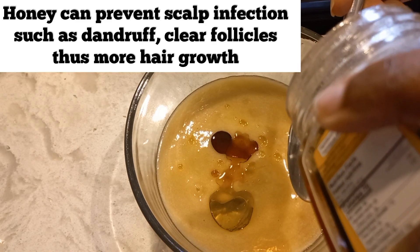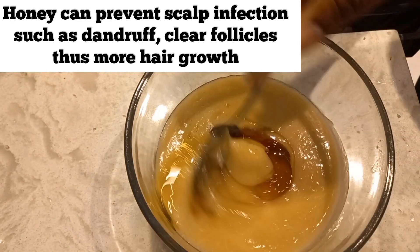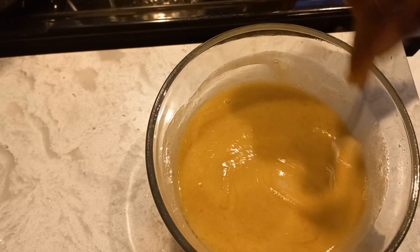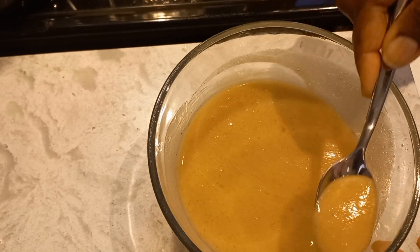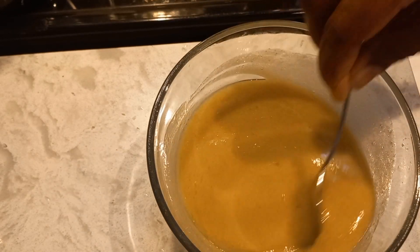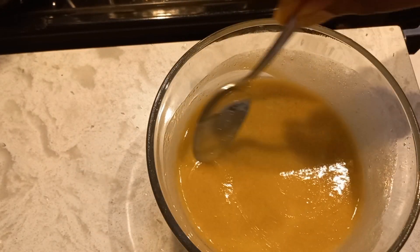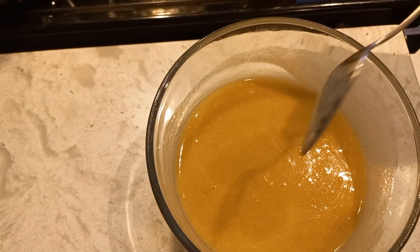Then we're going to add one tablespoon of honey. Honey is absolutely good for the hair. Normally you'd just put everything together and mix it all at once, but I decided to do it this way. It is a little bit runny — I wanted it thicker, maybe if I had more banana. But that's okay, we can still put it in. It's all natural. I'm going to shampoo my hair and then I'll show you how I apply this.